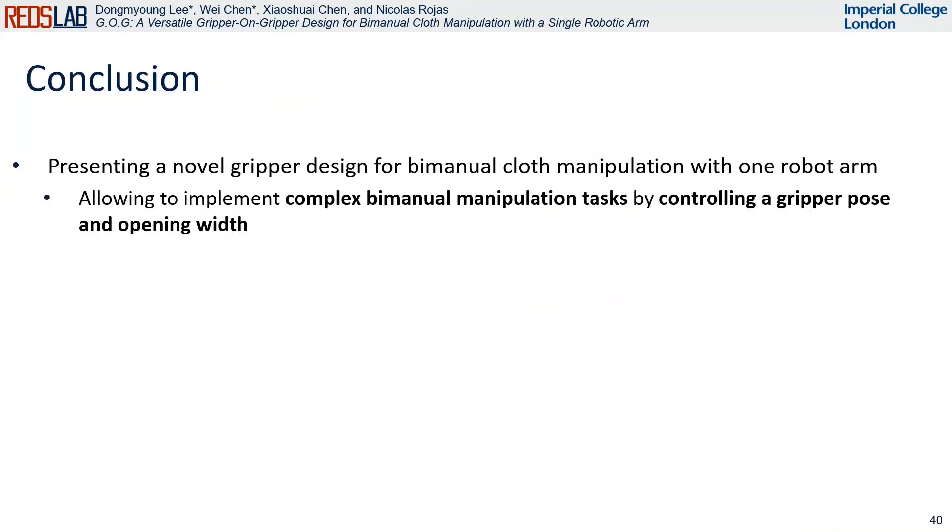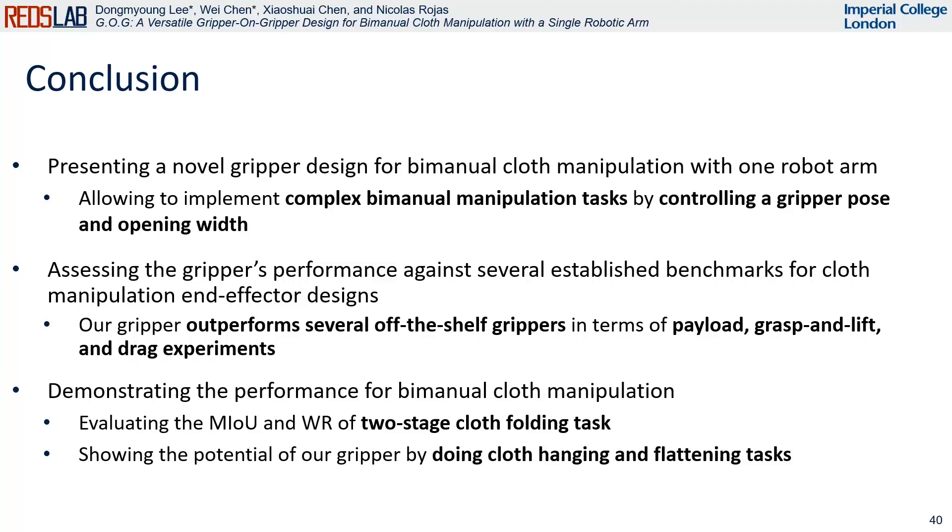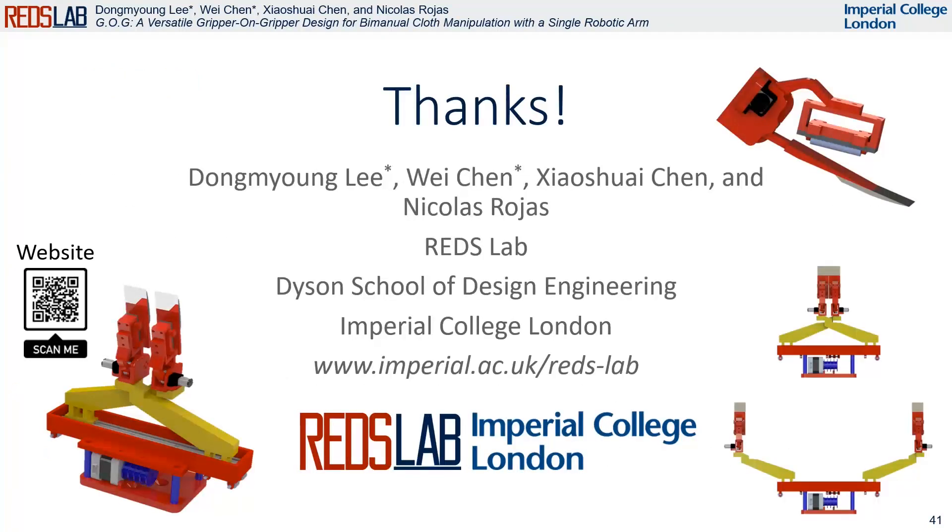In conclusion: first, we present a novel gripper design for bimanual cloth manipulation with a single robot arm. Second, we evaluate the gripper's performance against several established benchmarks for cloth manipulation and end-effector designs. Finally, we demonstrate the robotic system performance with our GOG gripper for bimanual cloth manipulation. Thank you for watching.